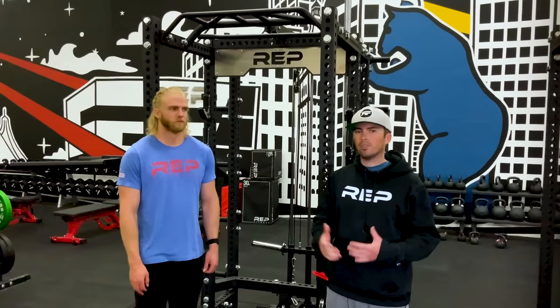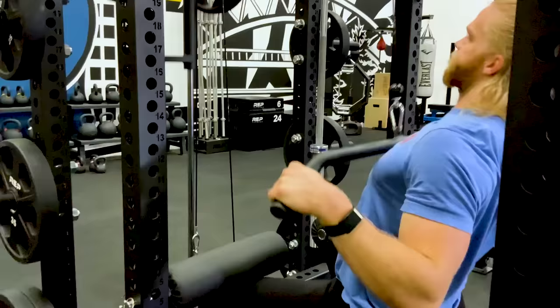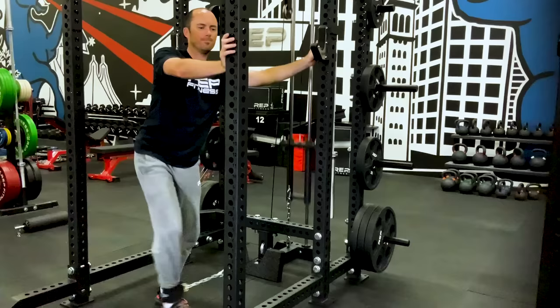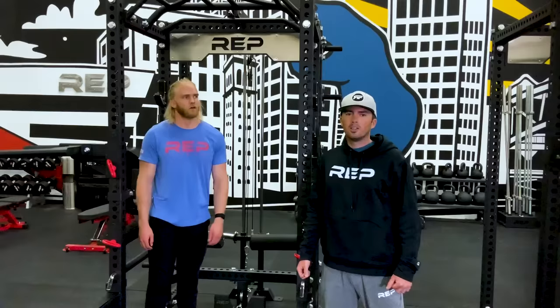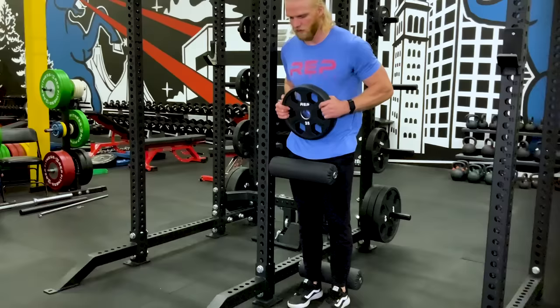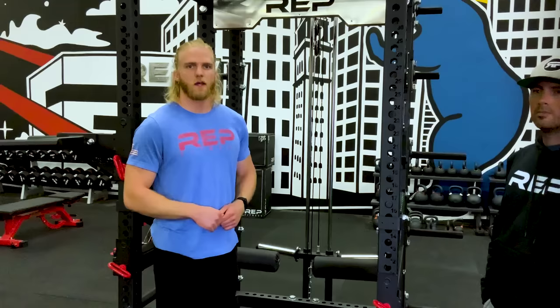Next up is our lat pulldown and low row attachment, designed to incorporate into your rack without taking up a lot of space. You can do lat pulldowns, low rows, tricep pushdowns, bicep curls, and with additional cable attachments it becomes a very versatile piece of equipment. If you get the lat pulldown and low row, you'll also want our leg rollers — they hold your legs down during lat pulldowns and add versatility for movements like Bulgarian split squats and preacher curls.